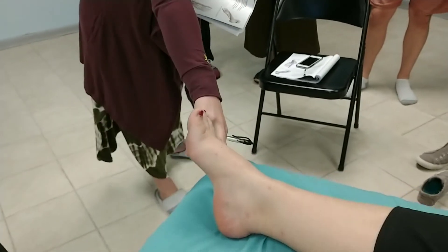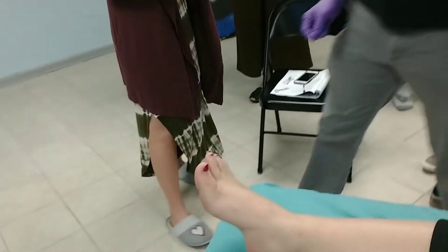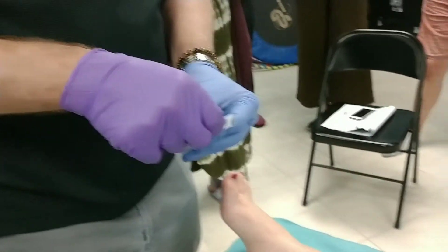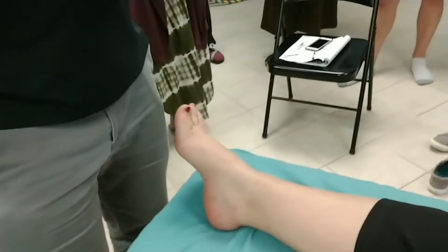Is that kind of like Gallbladder? It's more Bladder because you're outside of that fifth metatarsal. Yeah, when we get to the lumbar — yeah.